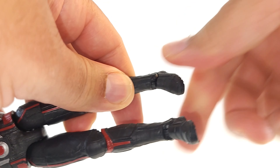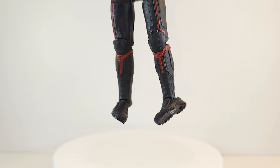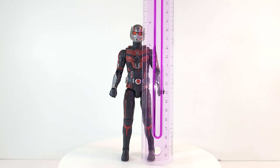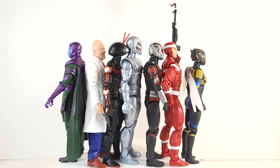No boot cut — disappointing. You get 360 at the foot. His feet are on rockers. He comes in right about six inches tall. There he is lined up with the rest of the wave so you can see how his height compares.